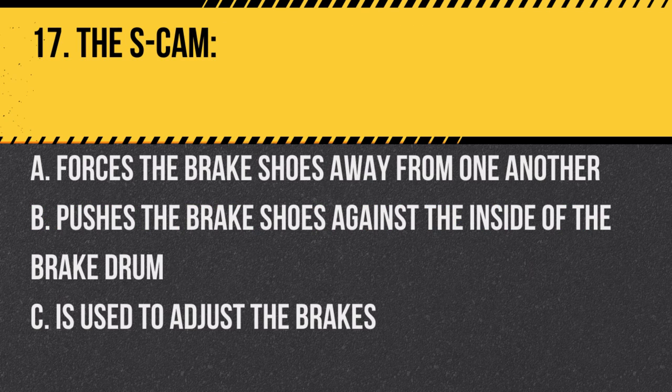Question 17: The S-cam: A. Forces the brake shoes away from one another. B. Pushes the brake shoes against the inside of the brake drum. C. Is used to adjust the brakes. Answer: B. Pushes the brake shoes against the inside of the brake drum. The S-cam rotates to apply the brakes.